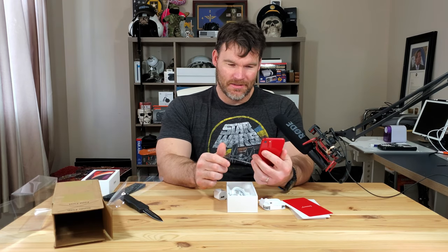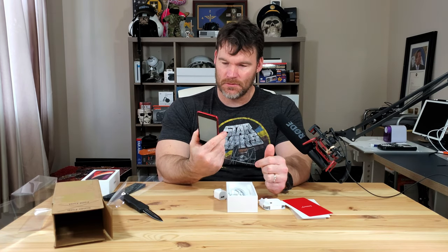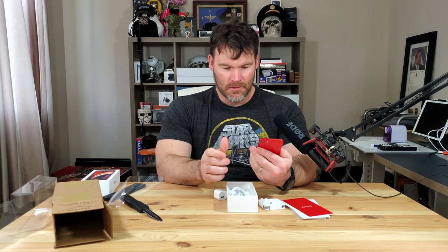2010 called and said they want their bezels back. It is definitely got some big bezels, but I do really like how it feels in the hand. It's going to take a little while to get used to having a phone this small again.